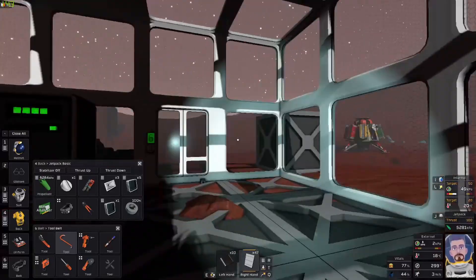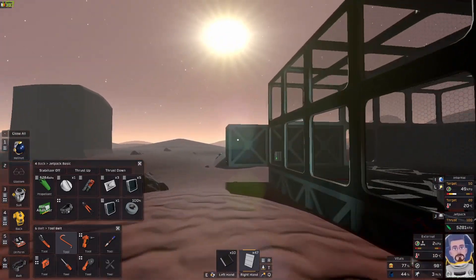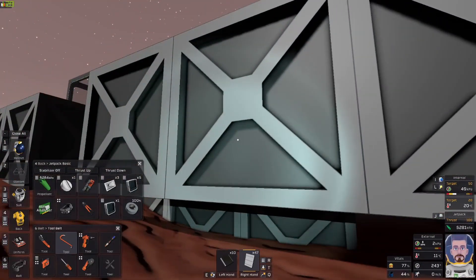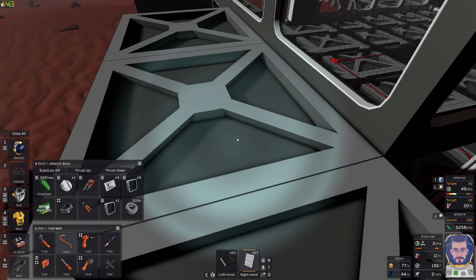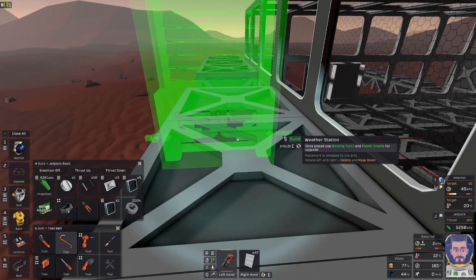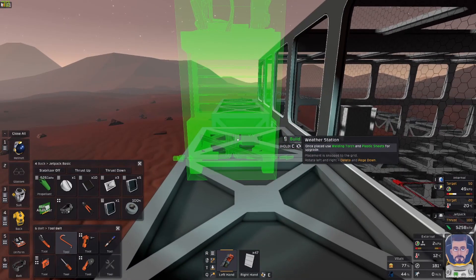So first we'll go outside and we're gonna put the weather station up here, kind of out of the way but somewhere we can still see it. You'll notice it's got a data port and a power port, and it's also got a light on the top.